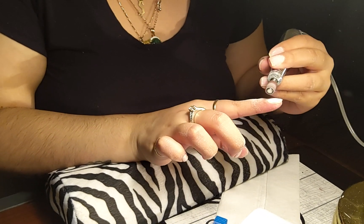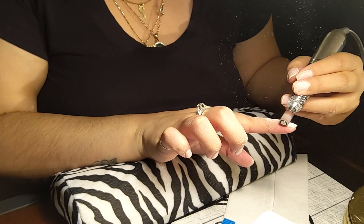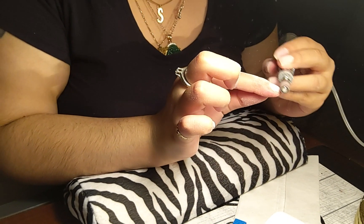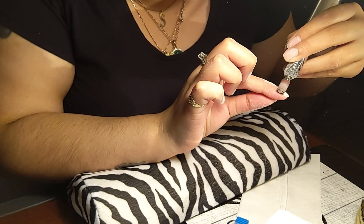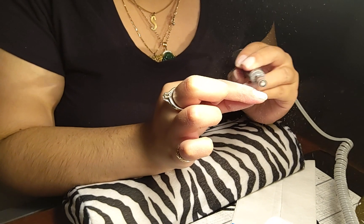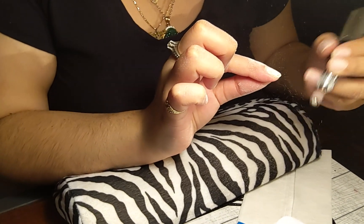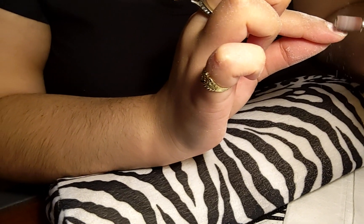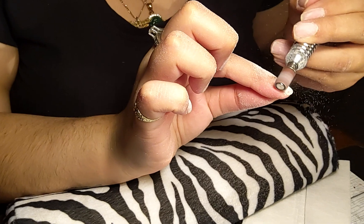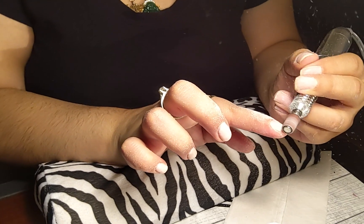Everything she does with her left hand is just harder. She just did a lot though! So maybe I'm going to end this video because it's taking her a little longer to do her non-dominant hand — that takes everybody more time. It's going though. She did do her right hand well — wait, I mean her left. You know what I mean.